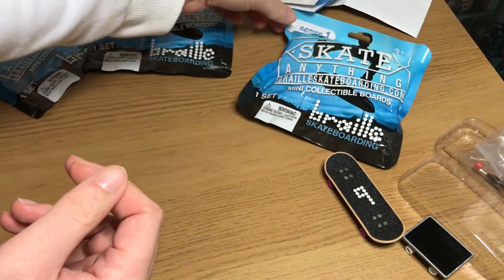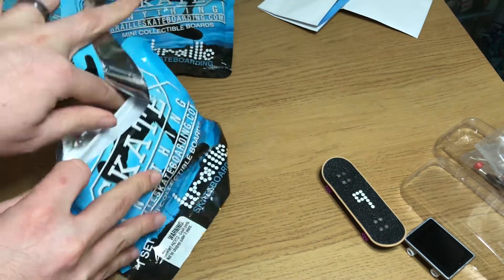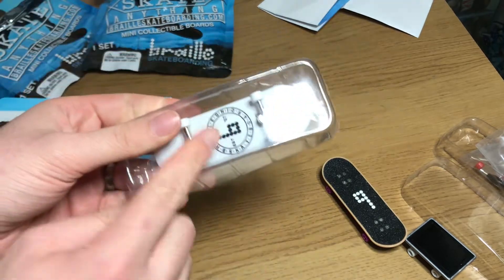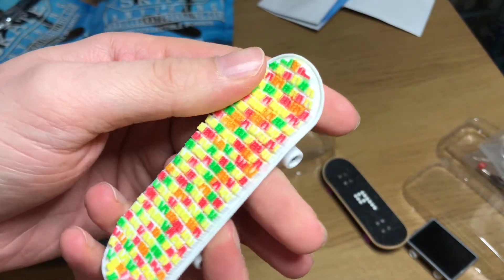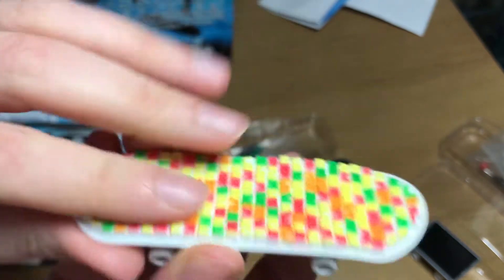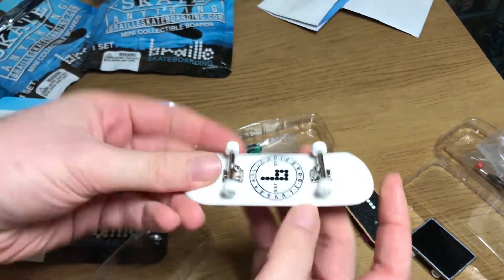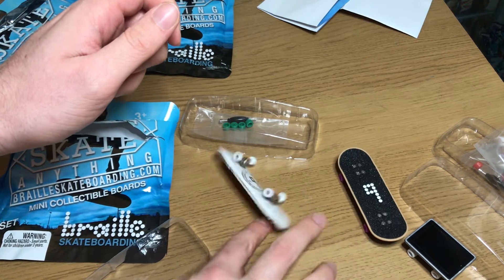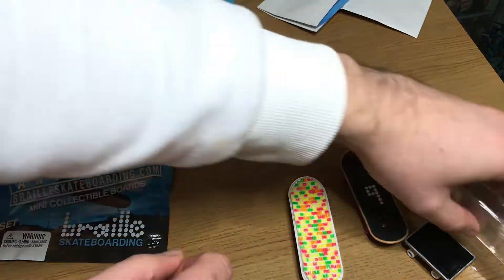On to the third pack — I'm hoping for something different, not another normal deck. I thought I guessed right looking at the top, but let me take it out. It is the gummy bear grip tape board — really cool! It's quite soft plastic, a bit chunkier than I expected, and the trucks seem a bit wobbly. It comes with white wheels on an old Braille deck and you also get some green spare wheels. That's all three packs opened.